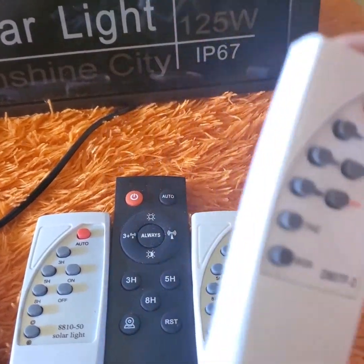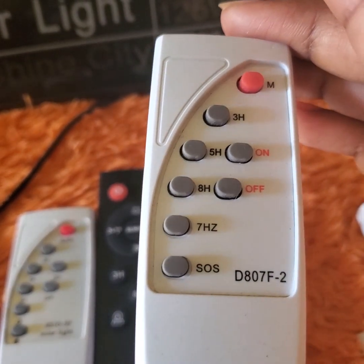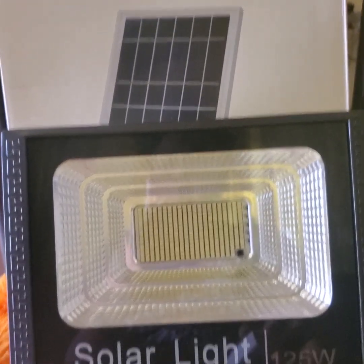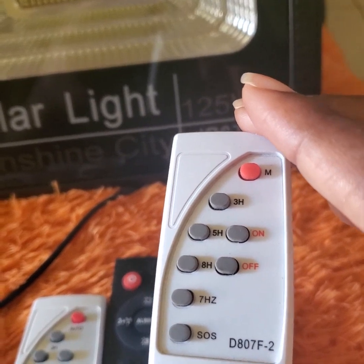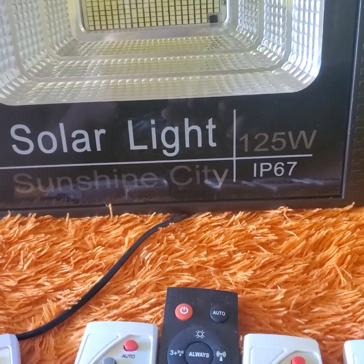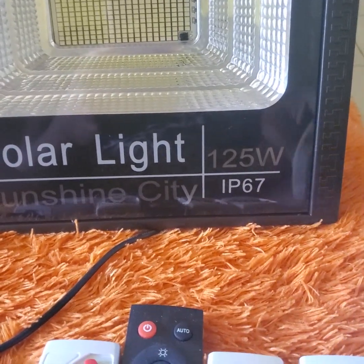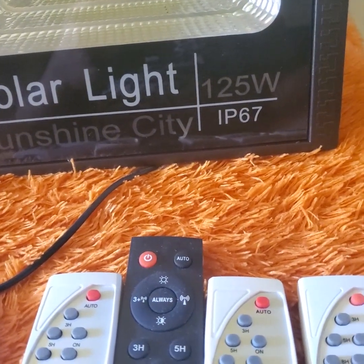It is very important when sourcing your remote control for your solar light that you ensure it is one that actually matches the solar powered light you are trying to find the replacement for. This is very difficult because there is no serial number or coding for these remotes that definitively matches back to the one you use, unless you contact your supplier or manufacturer who might know the control number for which remote matches the actual light.